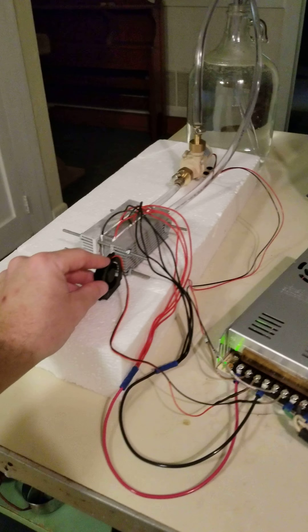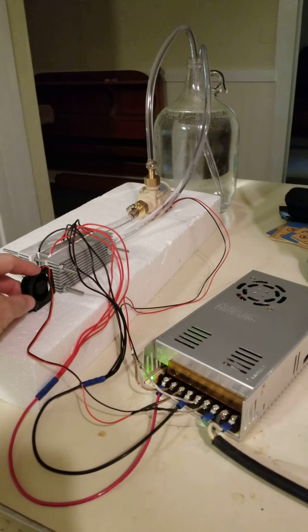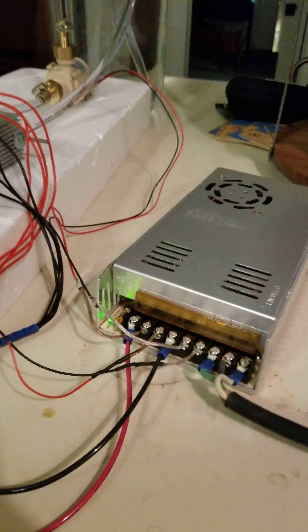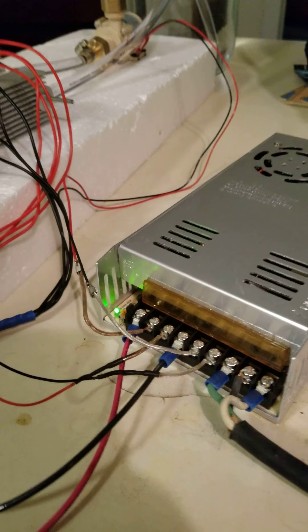Alright, here we are. This is my air conditioner and water heater experiment. This is my 12 volt power supply. It's converting the AC into DC with a 12 volt output.